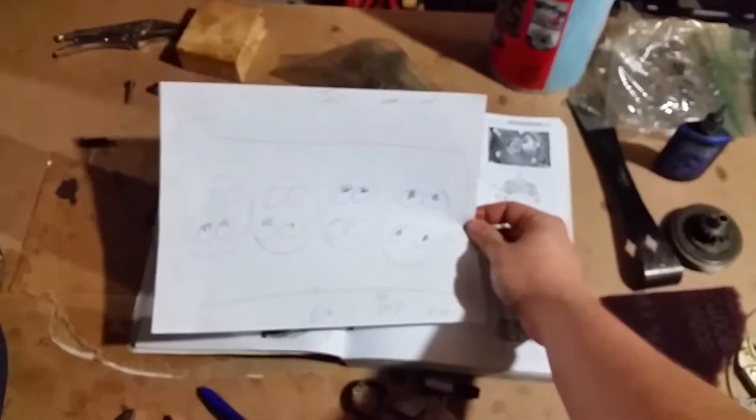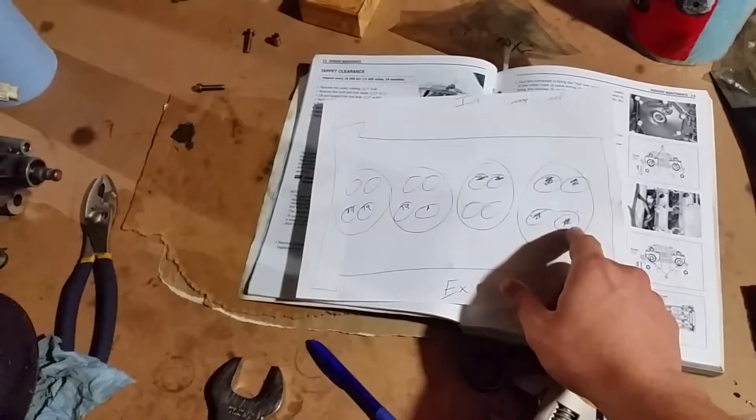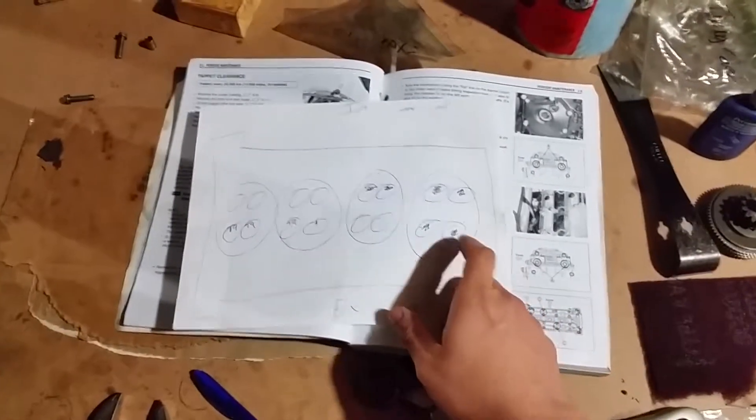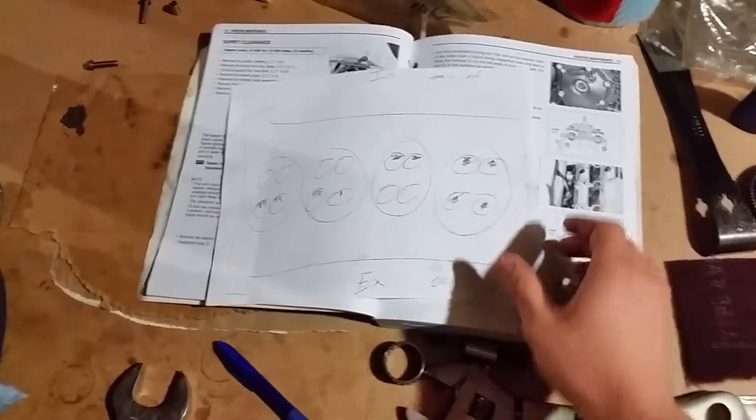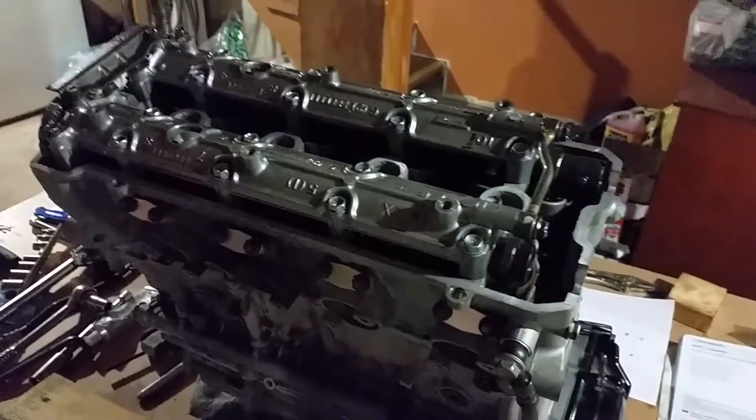What I usually do is make a little drawing like this — draw out each cylinder and each valve — then you can just write out each clearance that you measured for each one. It's the easiest way to keep track of everything.